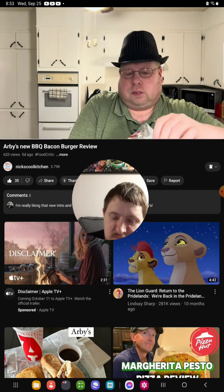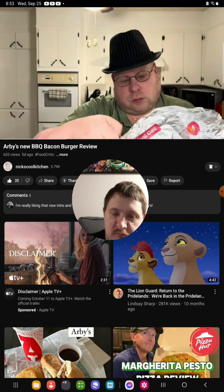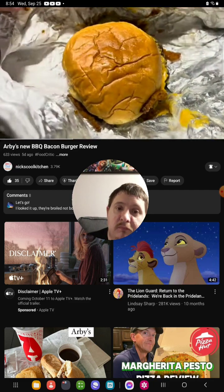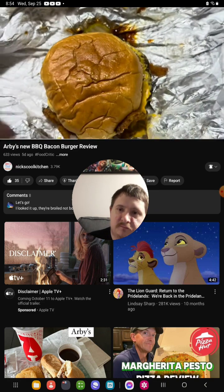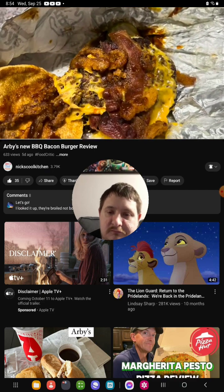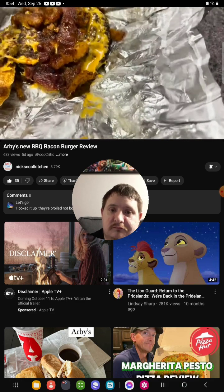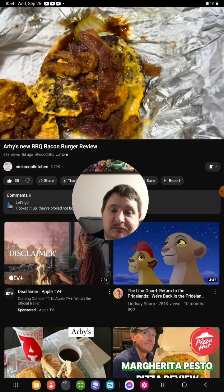Nice and hot too. Crispy onions everywhere and that bread seems nice and soft. Okay, they just slapped it together — I don't know if they were in a hurry or what, it's crazy. Bread's toasted. Crispy onions, barbecue sauce, cheese, bacon, and the hamburger patty. Well, there's the pickles too. I'll try to fix the sandwich as best I can, put it back together, and let's get it reviewed.